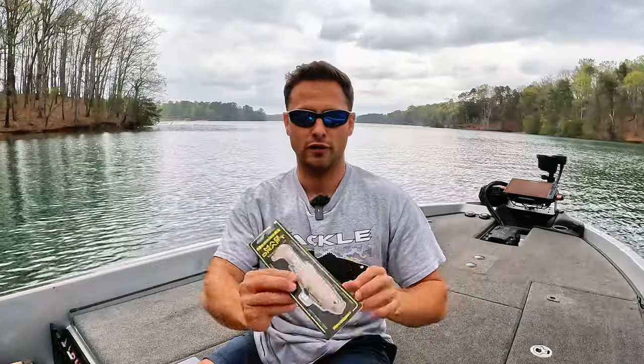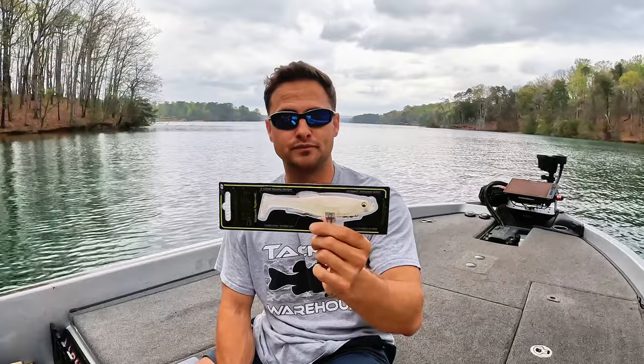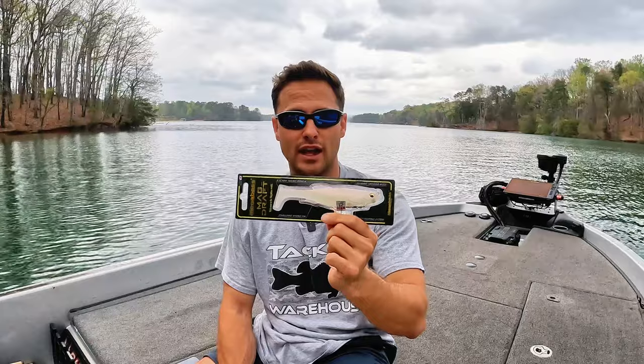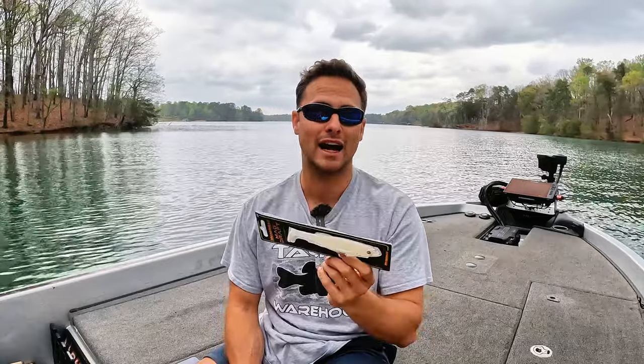Let's start off with the soft plastic swim bait. The first one, hands down, number one bait for the price for a soft plastic swim bait is the Magdraft — the six inch Magdraft. Hands down, it is the best swim bait. It catches monster fish. It catches numbers of fish. And I believe these are right around, with tax, maybe $20.